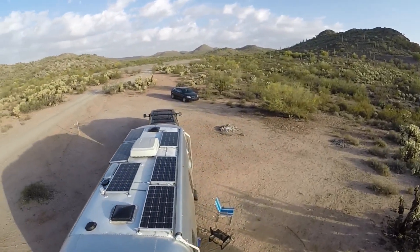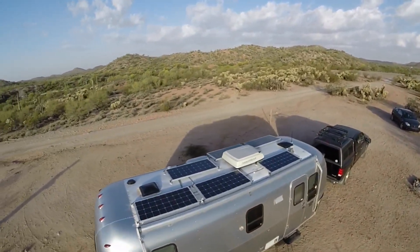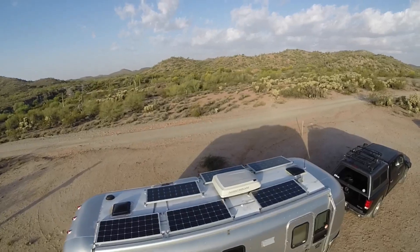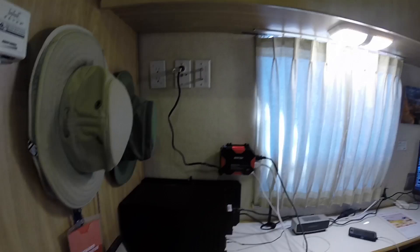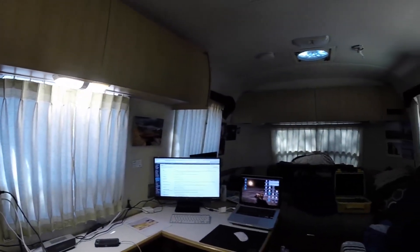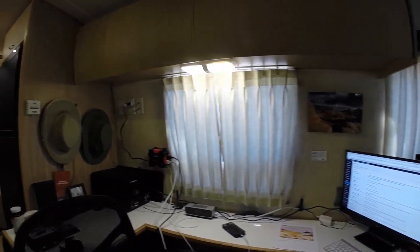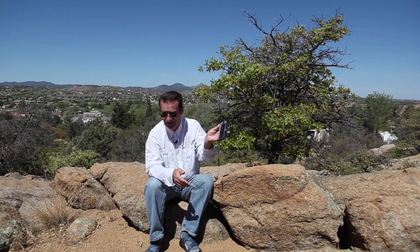We've got 30 amps being produced on top of the Airstream at high sun. The big question is: how much power do you actually use? In our case, we don't use too much when we go boondocking. We're recharging laptops, running our fans, recharging camera batteries, and recharging our iPhones — the iPhone is actually what my microphone is working off of today.